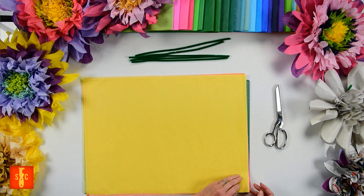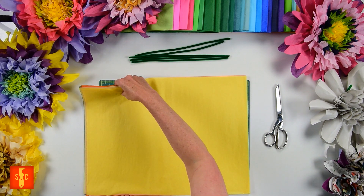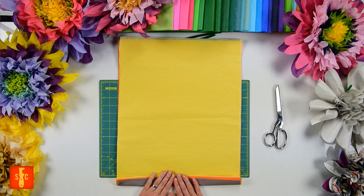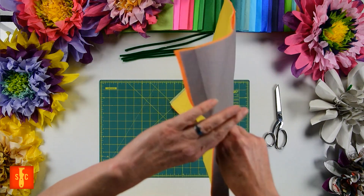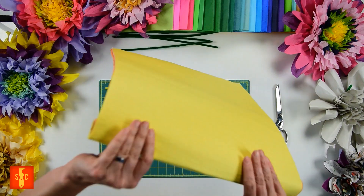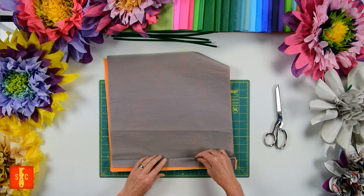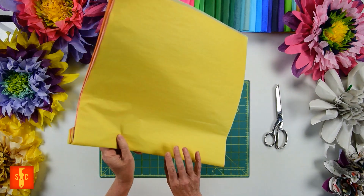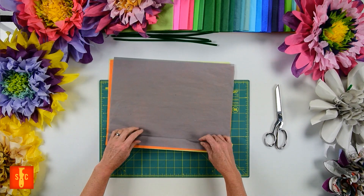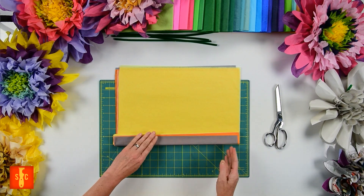So we're going to get these stacked, and then our next step is to accordion fold them together. You want to keep your fold small — you're aiming for about an inch — and we're just going to go back and forth, folding accordion style. I'm trying to keep those folds nice and even using my thumb to line up each layer. We tried making a wider fold but it makes your flower nearly impossible to get apart. We did come up with some tricks to make a wider petal, but it's all in the cutting.